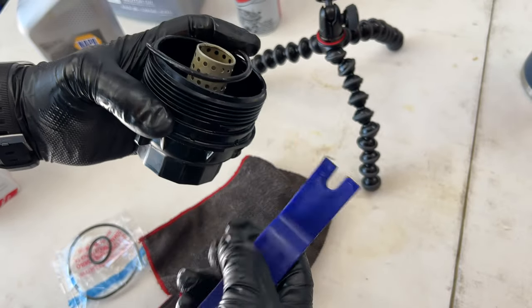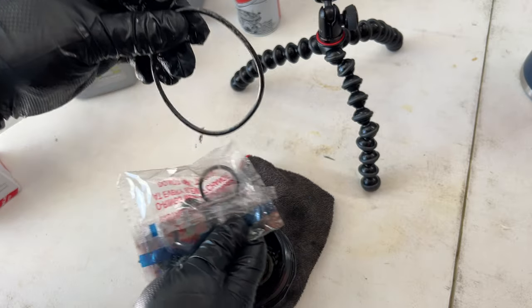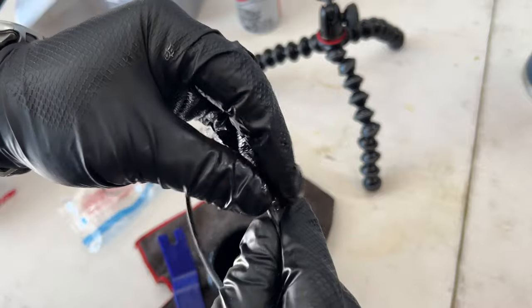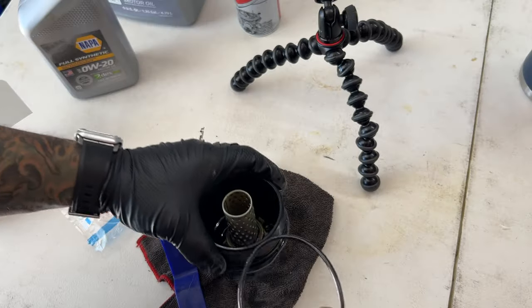The old oil filter's got its eviction notice — give it a boot. Don't forget its rubber gaskets. The filter should come with two rubber gaskets: one large and one small. Go ahead and lube up the big rubber gasket and slide it on the filter housing.